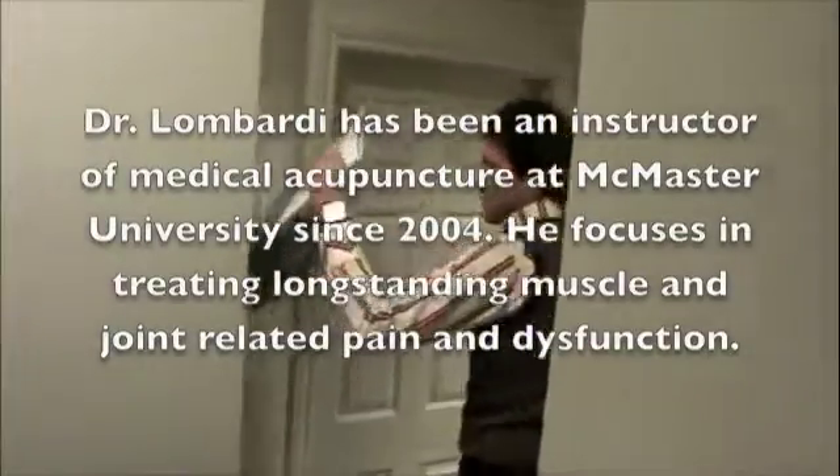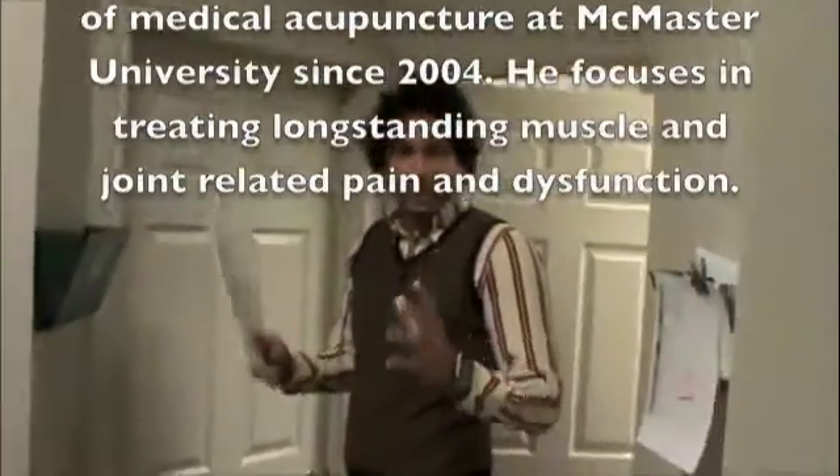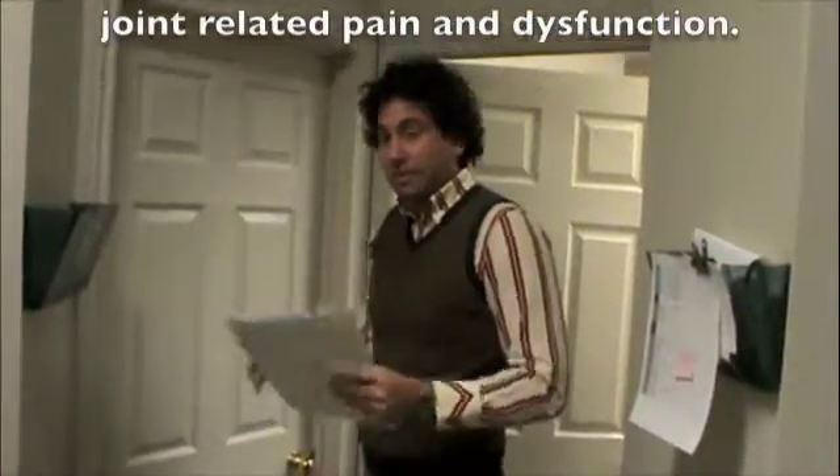So what we're going to be doing today is focusing on the acupuncture, and before I do that, I'm going to be telling you a little bit about the different types of acupuncture.